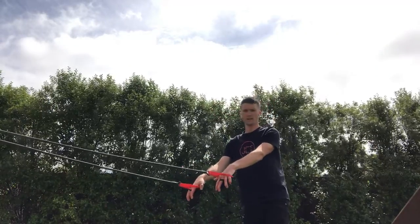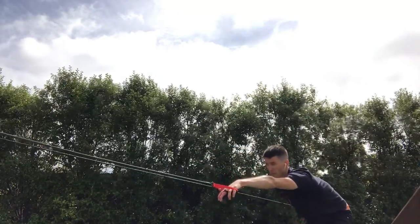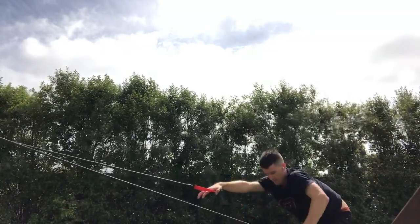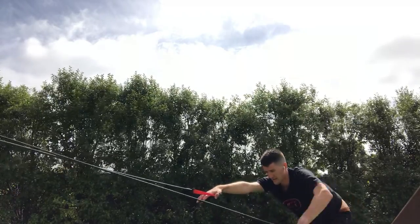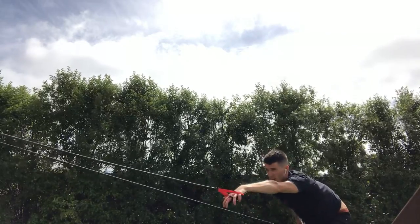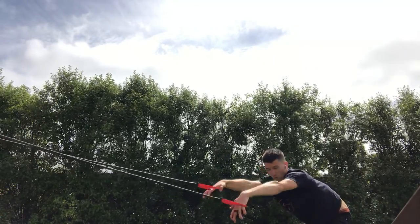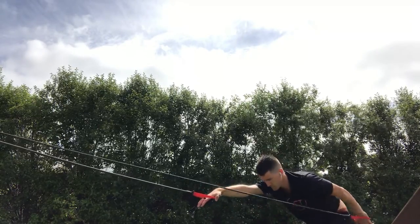Session number one is virtual swimming: alternating arms one after the other, slow and controlled, focusing on quality of movement. It's basically a freestyle action with the underwater recovery. This session we did 50, 40, 30, 20, and then 10 reps, all with 30 to 60 seconds rest in between.